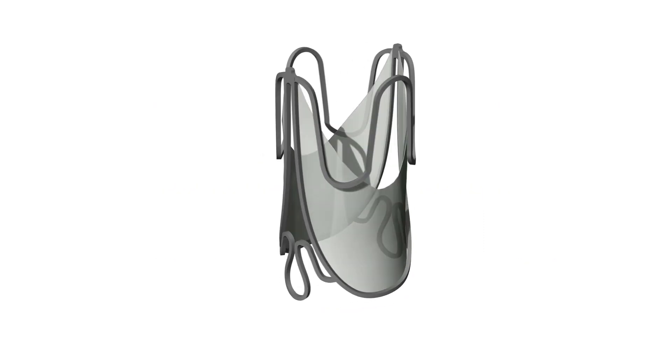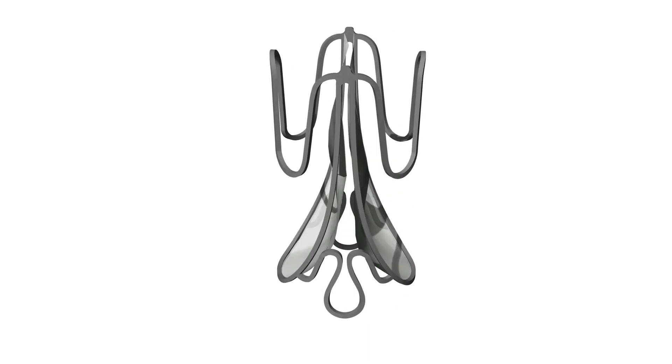The Otis Size Adjustable Valve, or Otis Valve, is a novel synthetic expandable surgical pulmonary valve replacement that is specifically designed to meet the growth needs of children.